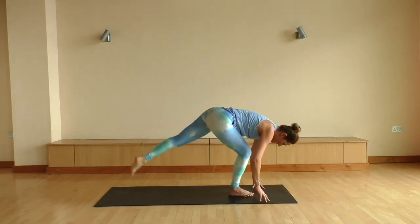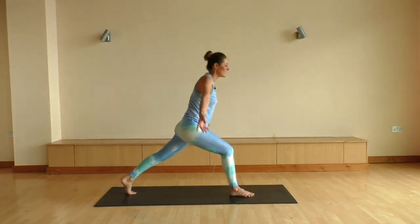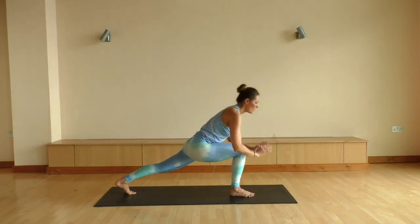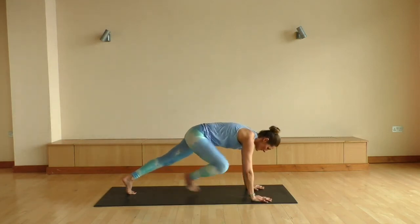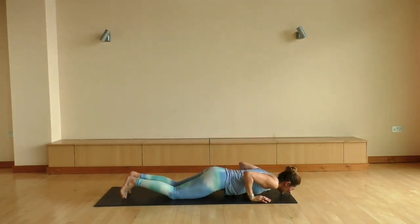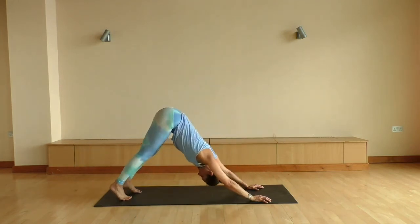Big bend through the right knee. We're gonna drop that left foot flat onto the mat, pressing into your feet. Big inhale floats you up into a high lunge. Exhale all the way down, fingertips come down, back in a plank position. We're gonna drop the knees. Exhale down. Coming back up, straight back into our downward dog.